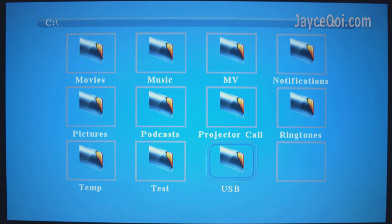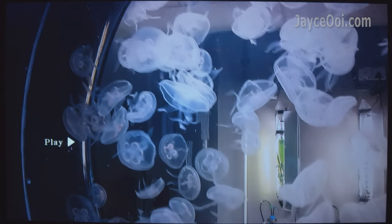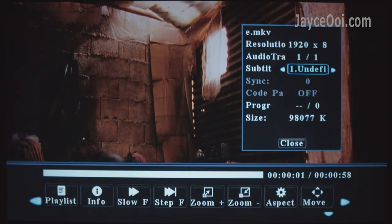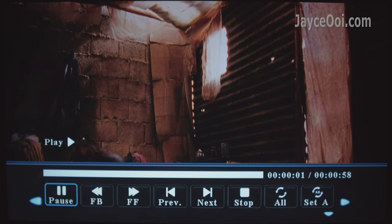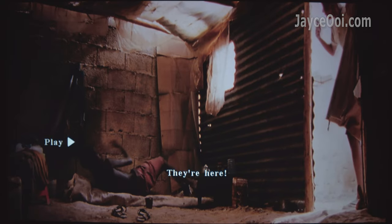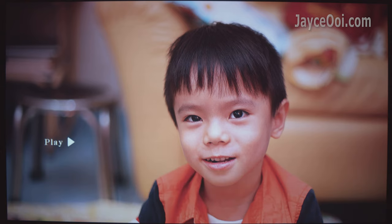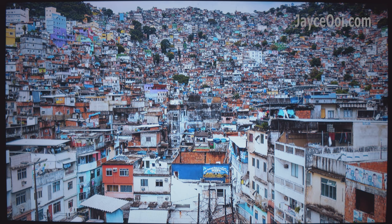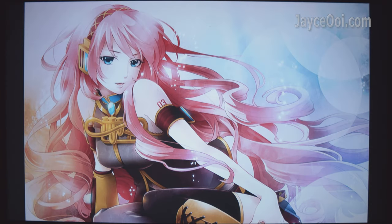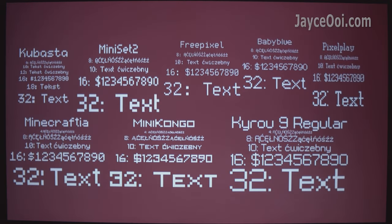You can play videos directly with the built-in media player — just plug in a USB hard drive. The built-in 3W speaker is great: loud and clear, suitable for a quiet room.